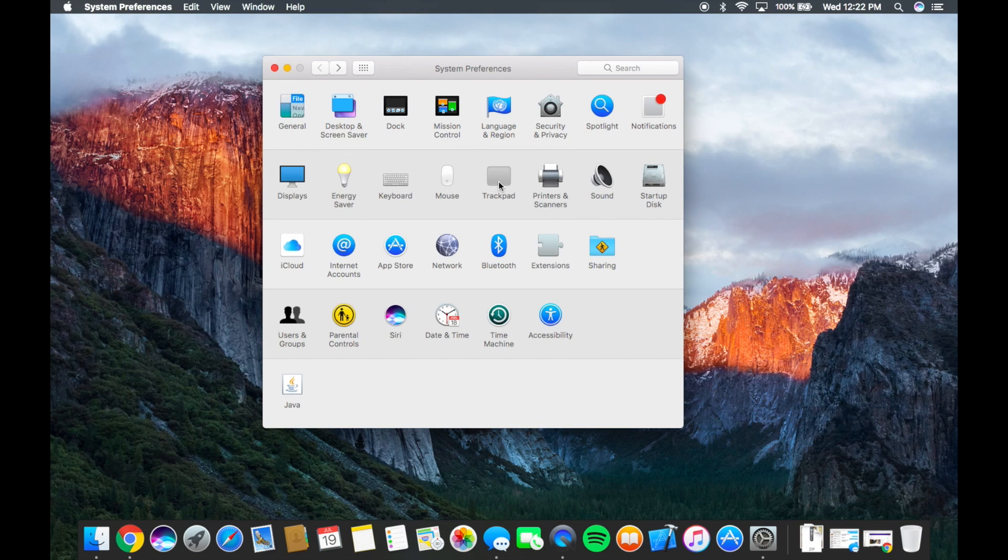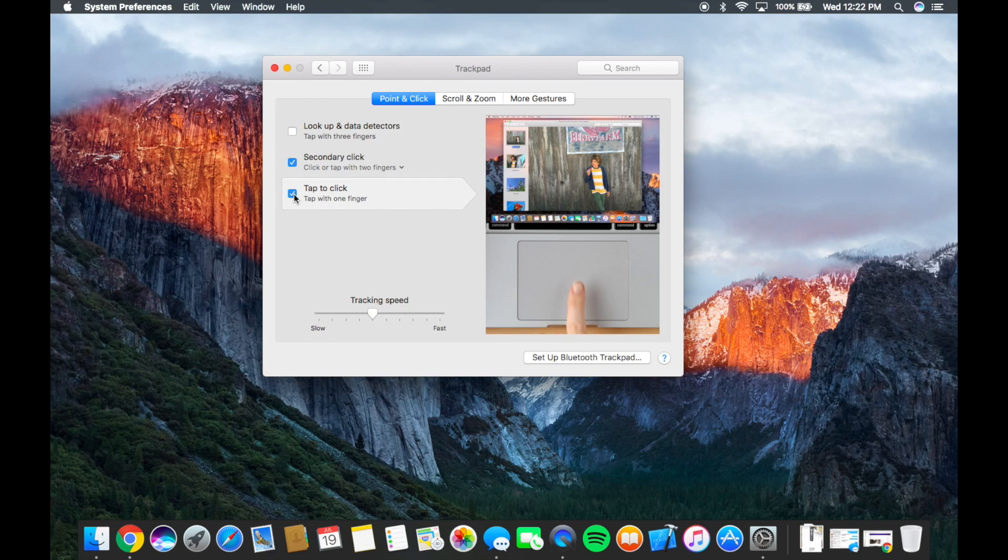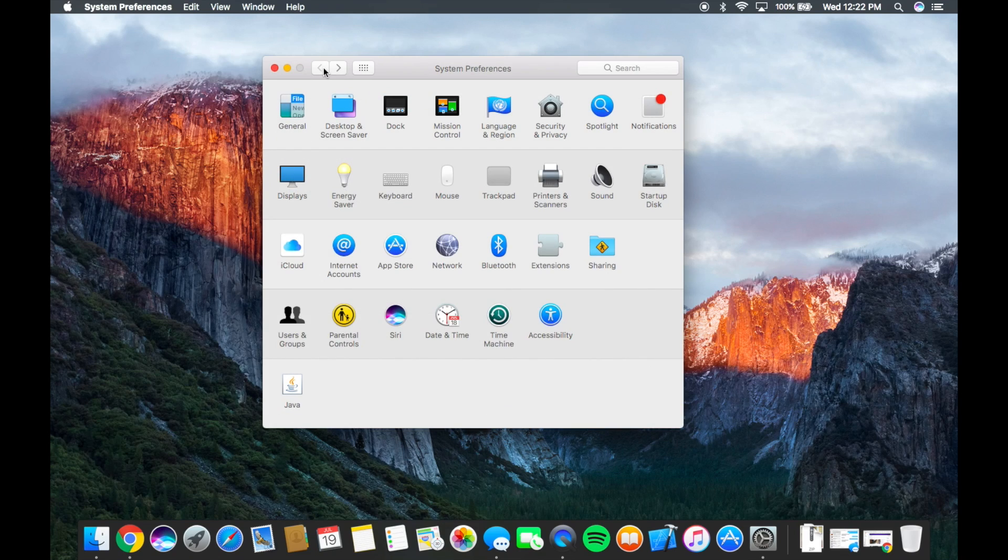Next up, we're going to go into Trackpad. Trick number three is tap to click. I use tap to click almost all the time — I used to have a Windows laptop and used it more than the button. I'm using a MacBook Air, which means the touchpad does wear out because it's a real button. But you can also just tap your finger to click on things, and it's silent, which is really good if you're in the same bedroom as someone who's trying to sleep. With tap to click you can be quiet, save your button, and it's just easier — you don't have to press down all the way.